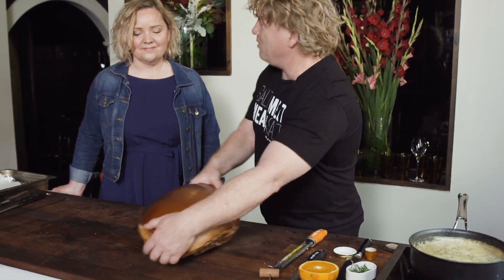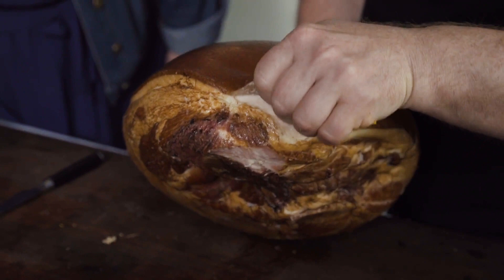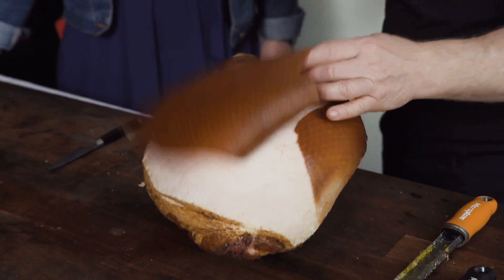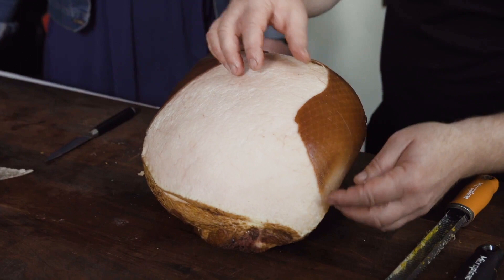Now this bit is really easy. I just grab it with my finger and pinch it and peel the skin back. If you do this carefully, you'll be able to peel it all the way back and get most of it. I haven't used a knife and I've kept this lovely fat on the outside. When you get to the end, just take it easy and peel it off like that. A lot of people get a knife in there — you don't need to.